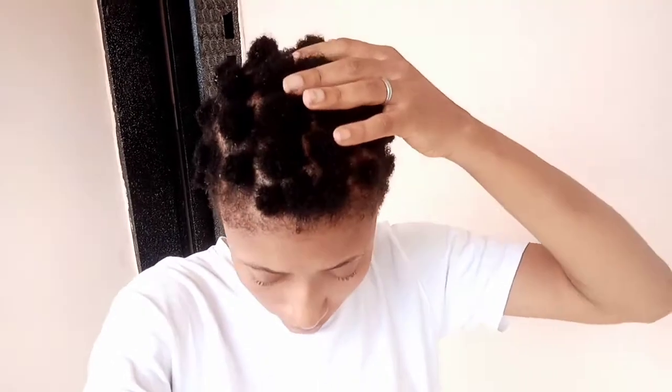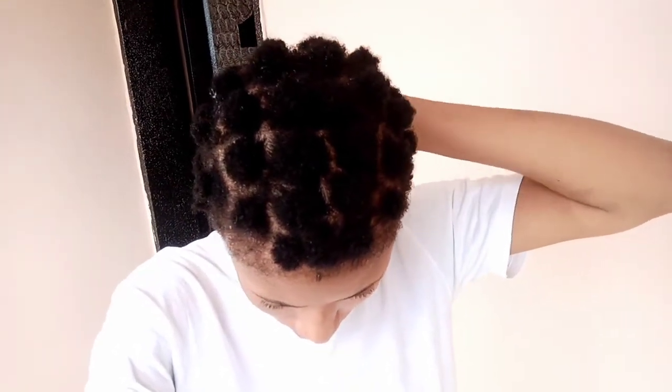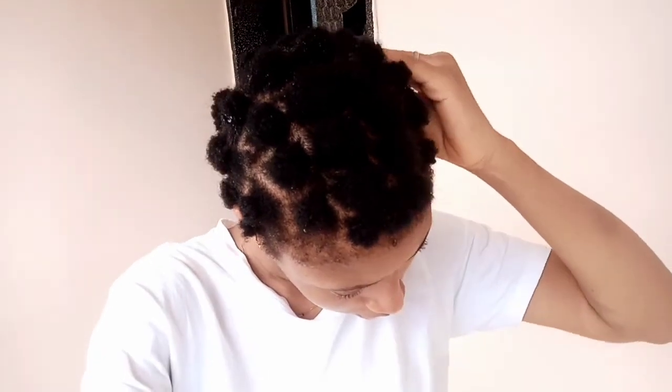So yeah, that's it for this video, you guys. Let me know if you are going to be trying this out — let me know in the comment section. Leave this video a like and also subscribe if you haven't. I am still your girl Blessing, signing out. Bye guys!